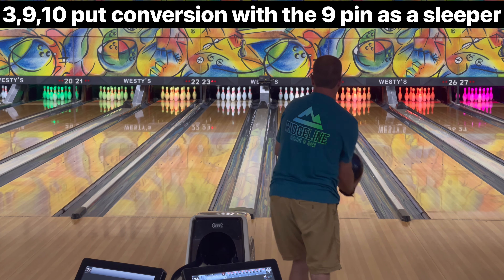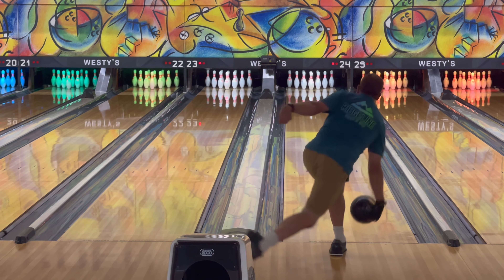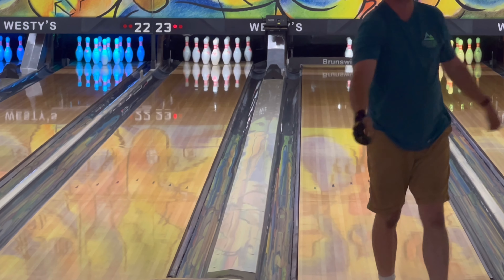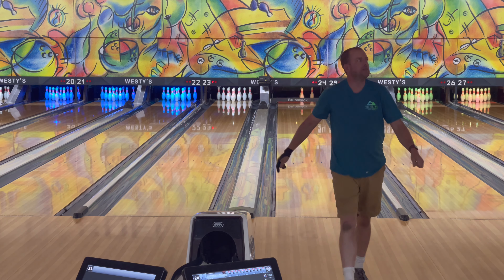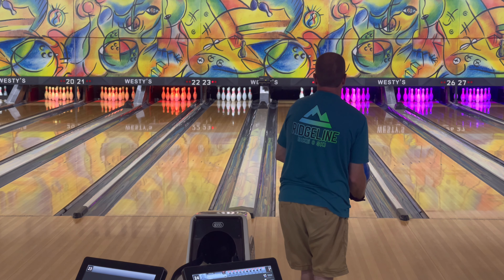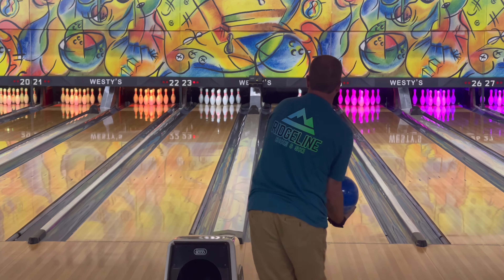Check out this amazing shot — the 3-6-9-10 split conversion, with the nine pin behind the three pin and the ten pin. It was amazing, you guys. I made this shot!